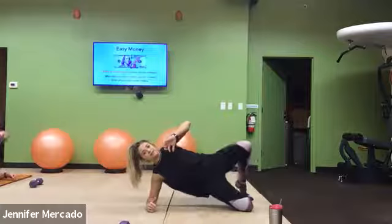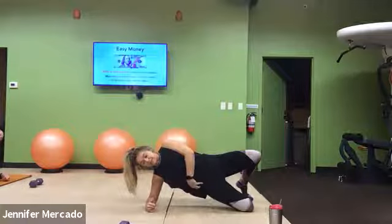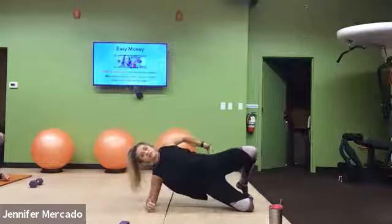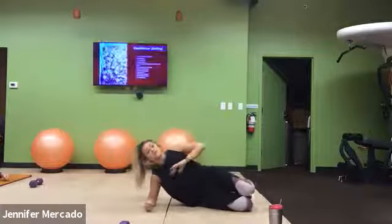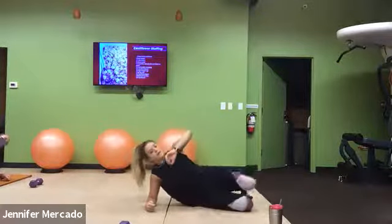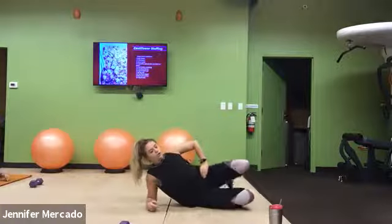Here we're working both obliques, abs, a little bit of shoulder, as well as squeezing those glutes. This one we will just stay one-sided the first column through. And then as we go on that second column, you'll see that the exercise repeats.